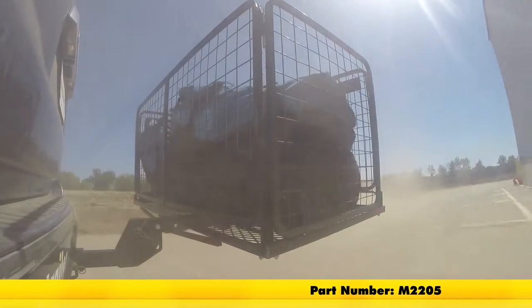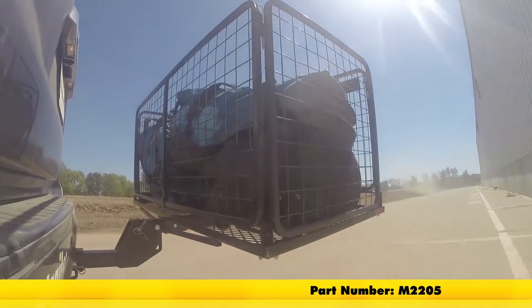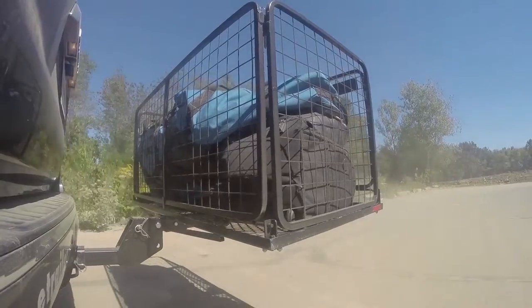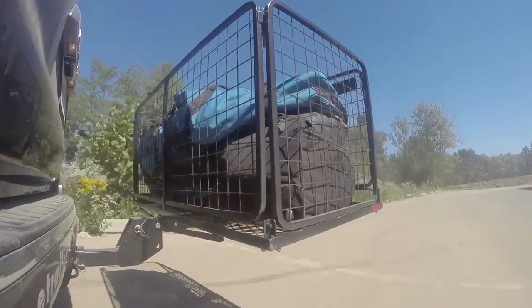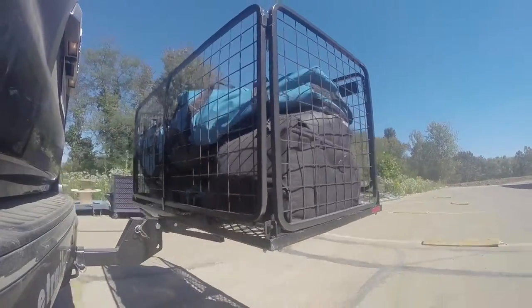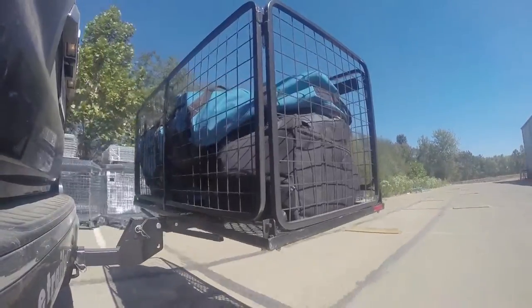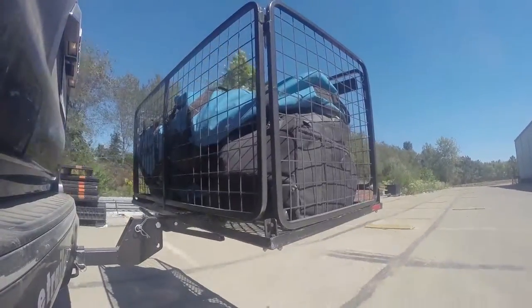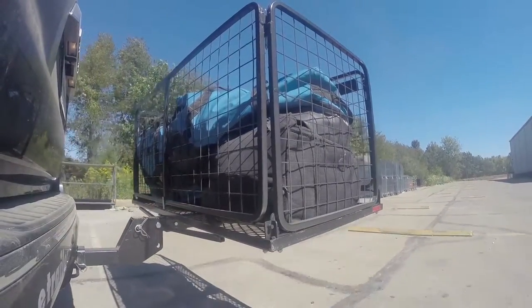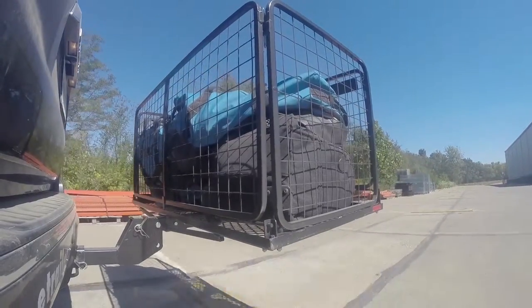Here on our test course, we'll start by going through the slalom. This is going to show us the side-to-side action, which simulates turning corners or evasive maneuvers. Once we get to the alternating speed bumps, we'll see the twisting action, which simulates hitting a curb, pothole, or driving over uneven pavement. Once we get to the full speed bumps, we'll see the up and down action, just like driving in and out of a parking lot, garage, or driveway.